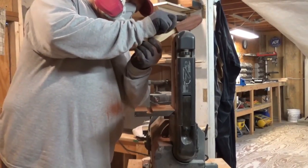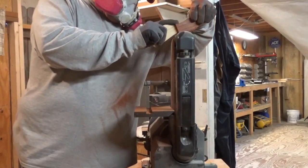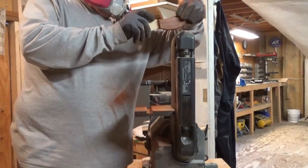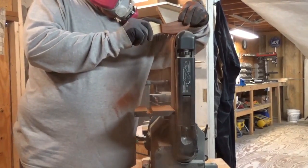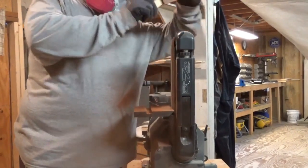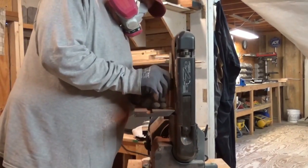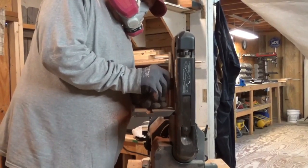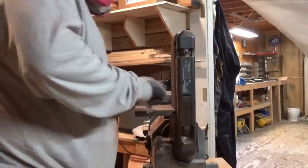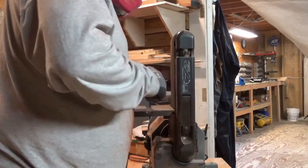I kept the pattern for these. I've got a lot of patterns hanging in my shop — patterns for my Adirondack chairs too. Anytime I make something and think I'm going to make it again, I create a pattern, label it, and hang it on the shop wall to make it easy to cut out next time. So yeah, I'm just sanding it down here a little bit.